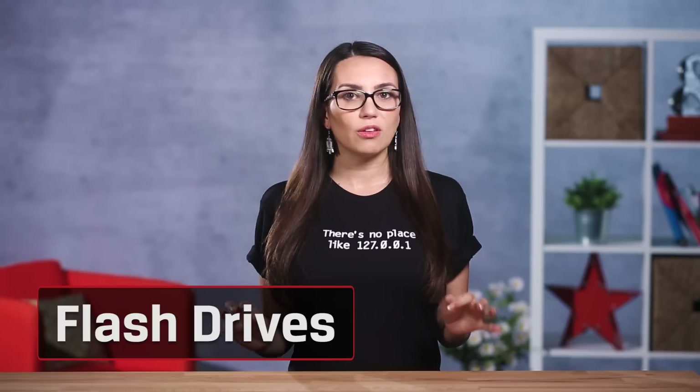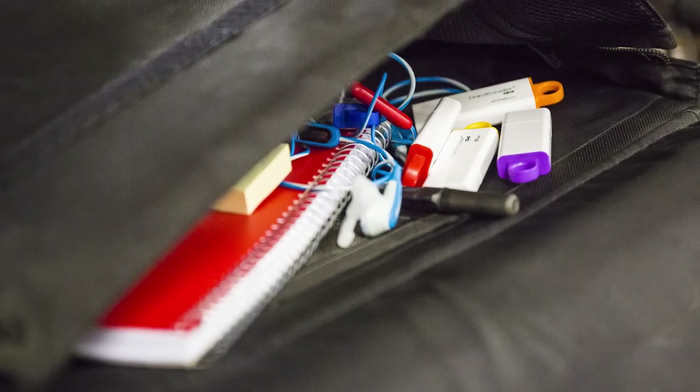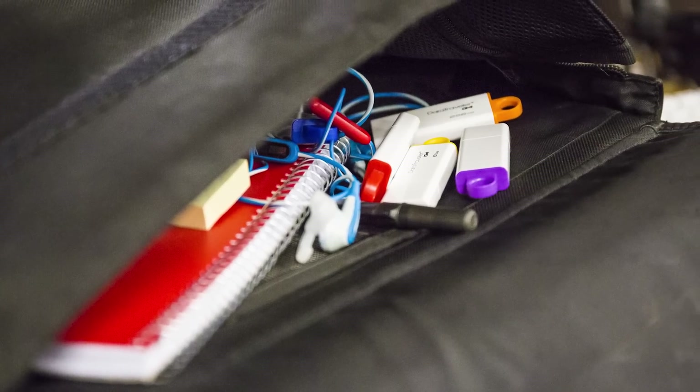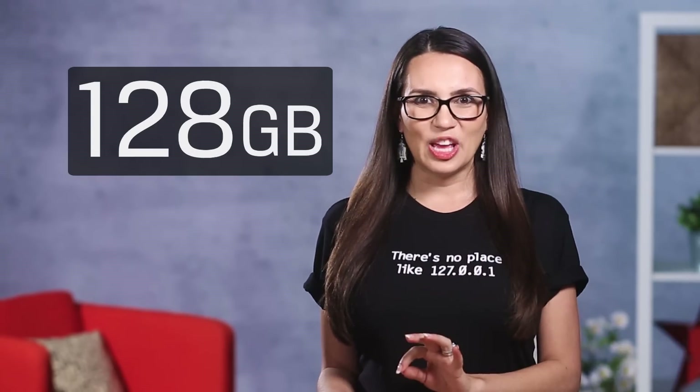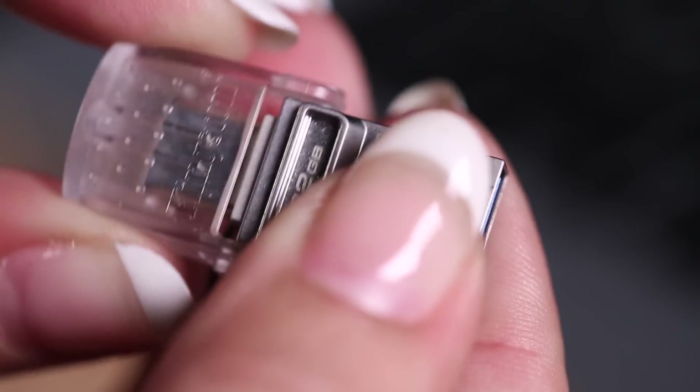If you just need a bit of extra storage, you might want to give flash drives a try. Yes, I know you probably have a few sitting at the bottom of a backpack, but my guess is they're most likely not USB-C. The good news is now you can get USB-C flash drives that can store anywhere from a few gigs to over 100 gigs. We have one here that holds 128 gigabytes and, as a bonus, it also works with your old USB devices because it has two connectors.